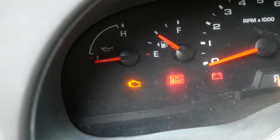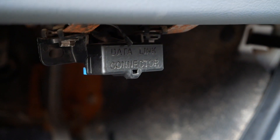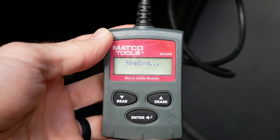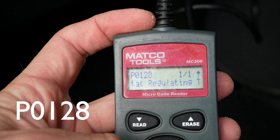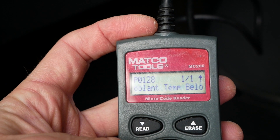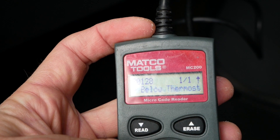The check engine light came on the other day, so when that happens you hook up a computer reader and see what code it's putting out. The code is E0128 — thermostat regulating temperature below threshold. So it's the thermostat.